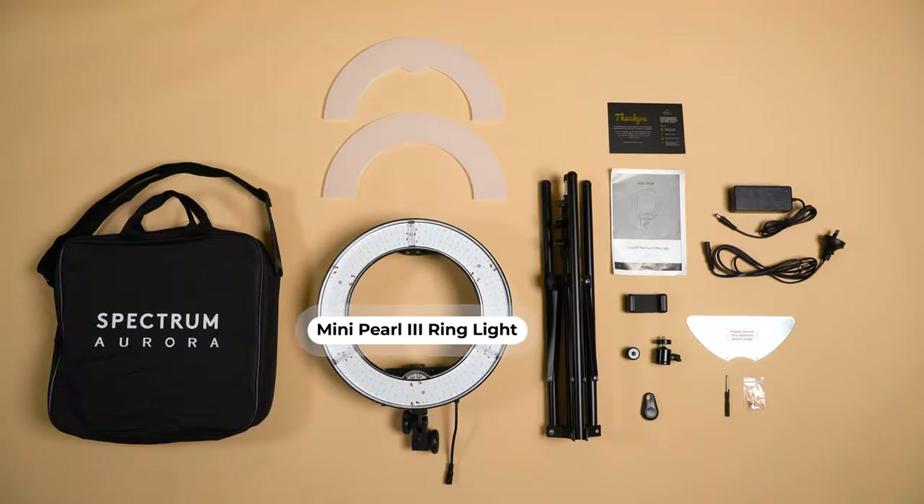Let's get into it. Let's take a closer look at what's included with the Mini Pearl III. Firstly, you have the ring light itself.